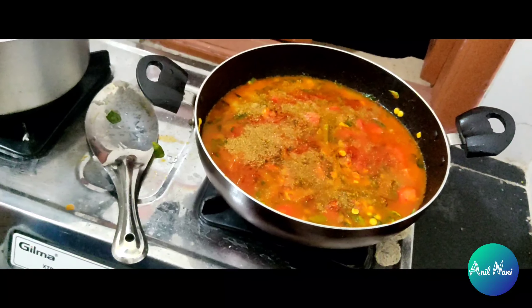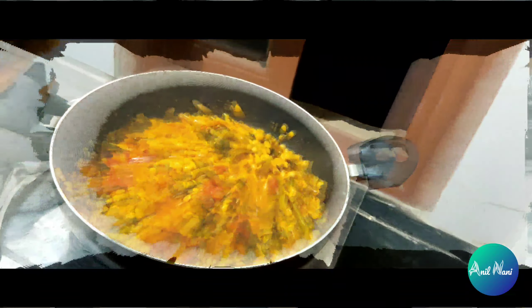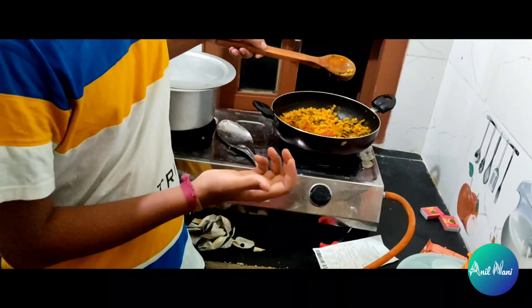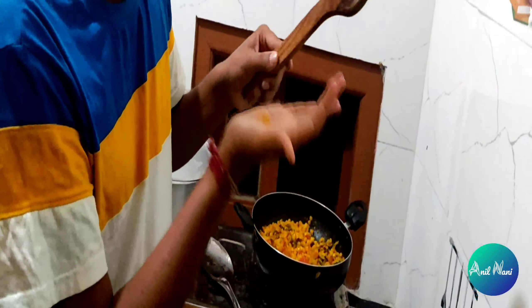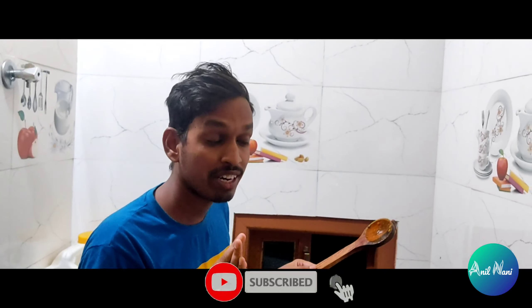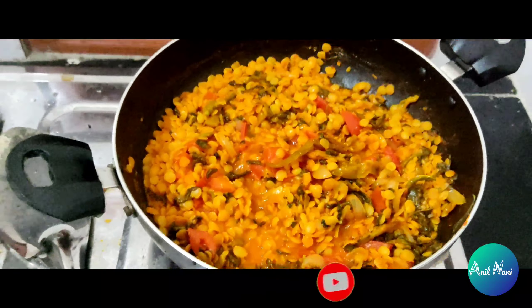We will put it for some more 10 minutes then we will get a delicious curry, for 2-3 minutes. Can you please check the taste and explain your opinion? Finally the curry was awesome — never eat this type of curry anywhere. Thank you for watching, please subscribe to my channel.